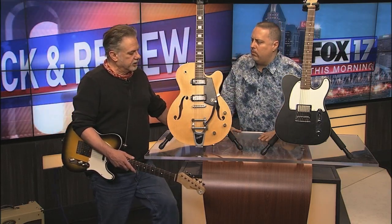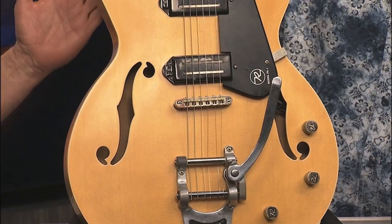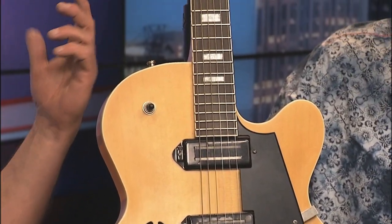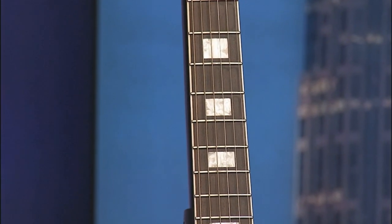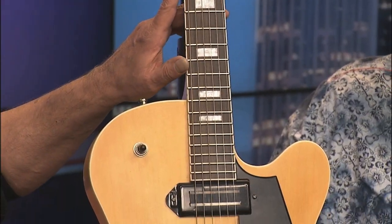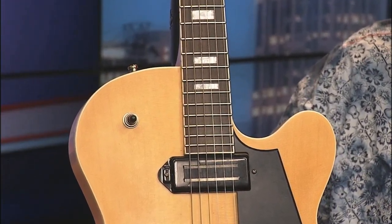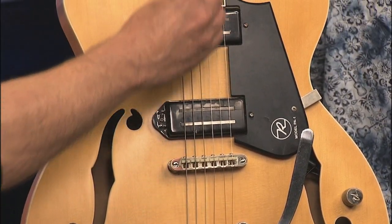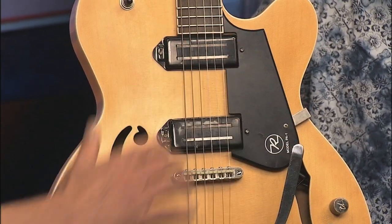I wanted it to be a working man's guitar. My goal was for a guitar player to go into a store, take it off the rack, pick it up, and say, 'If I put my string gauge on the way I want it tension-wise, I could play this on my gig tonight.' The frets I like are on here — 6105 Jim Dunlop frets, a little bit higher. It also has a unique patented bracing designed by Reverend where there's an L-shaped piece of wood, so the bridge is pinned in wood. It's all hollow, so there's no feedback.